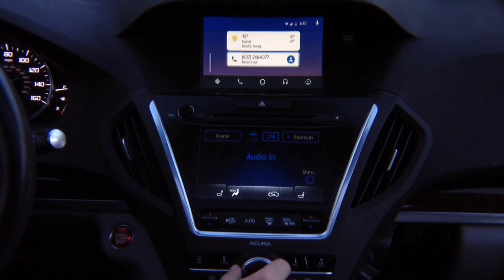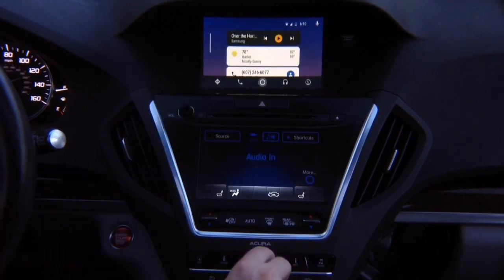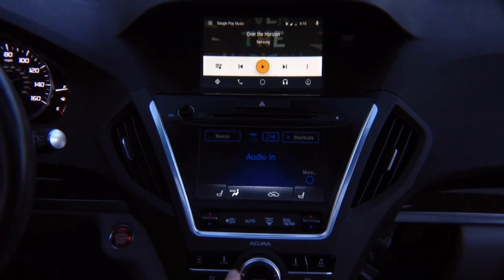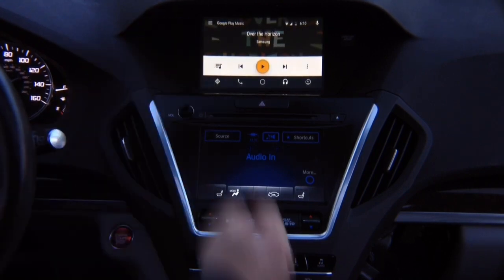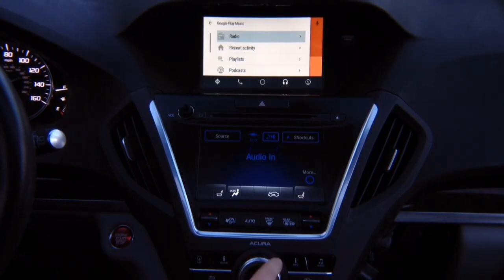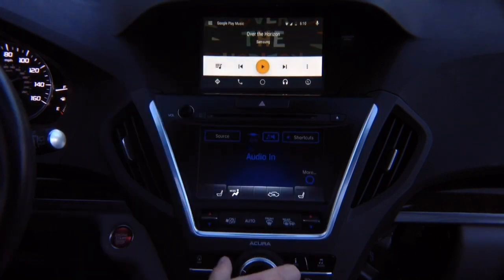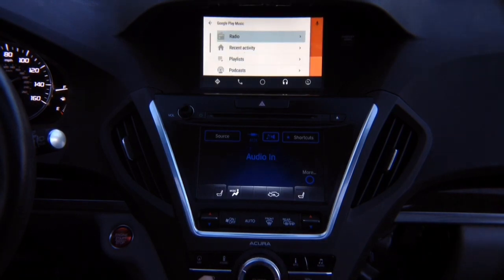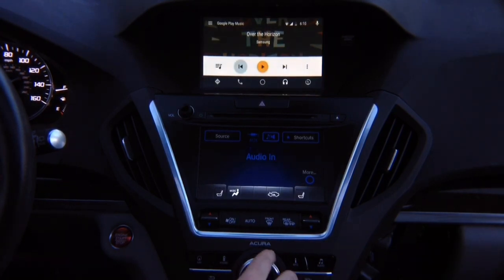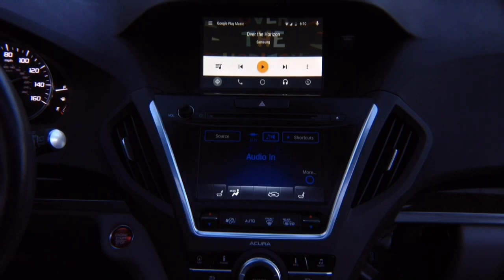If you've got audio, it's here. If you need the down menu, press down — your audio apps are over here. To open the menu, press left; press right to close. You can go to navigation maps. Press down and go to maps — you can use Google Maps or Android Auto, depending on what you've got.